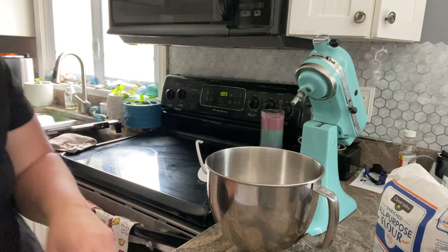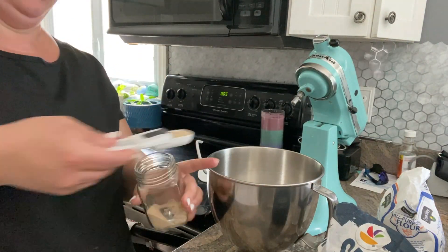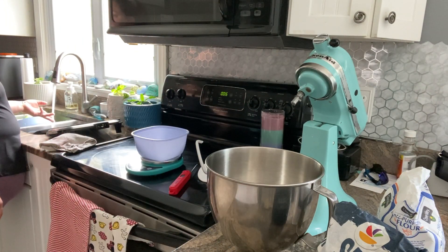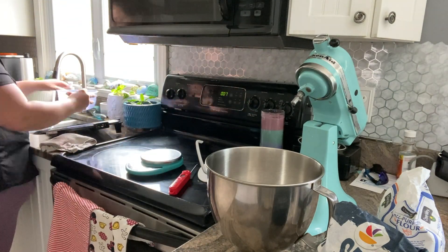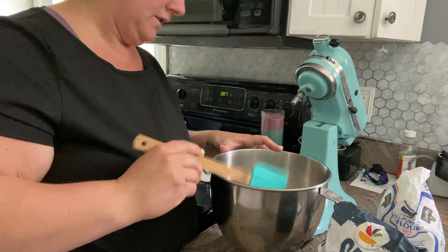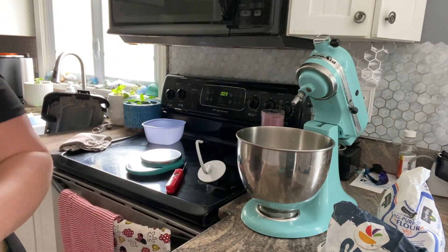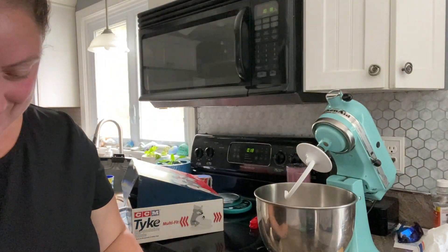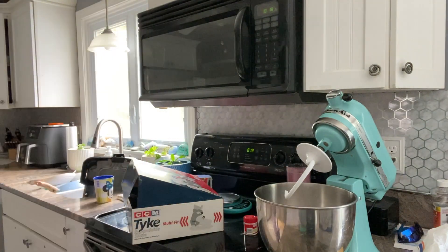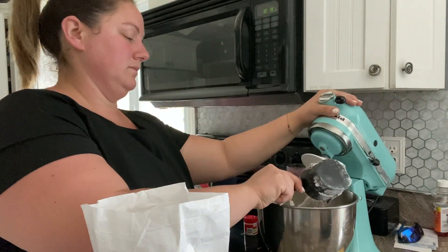The first step is making the homemade dough. I had to do it first thing in the morning because it took six hours for it to rise. Here I am just getting the yeast to bloom, so I'm adding the right temperature of water. I add it into the bowl with the yeast and a tiny bit of sugar. I give it about 15 minutes or so, and then once I see that it is blooming — it gets all bubbly looking — I will then start adding in all the flour and any other ingredients that the recipe calls for.